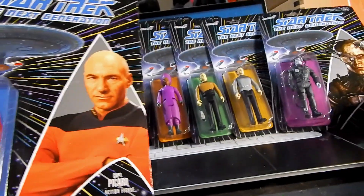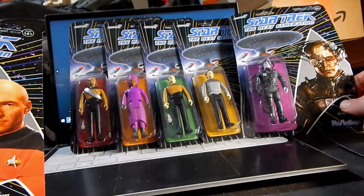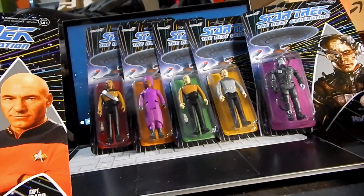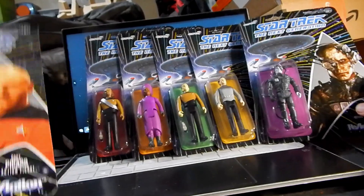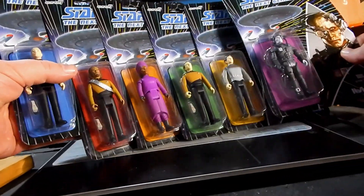You'll notice that Picard, Worf, and Data all come with a little phaser, but nobody else comes with any kind of accessories. We'll start to take a look at those in just a minute. I'm not going to open these on screen because I know that's always annoying for people, so we're just going to jump cut and see the open packages.